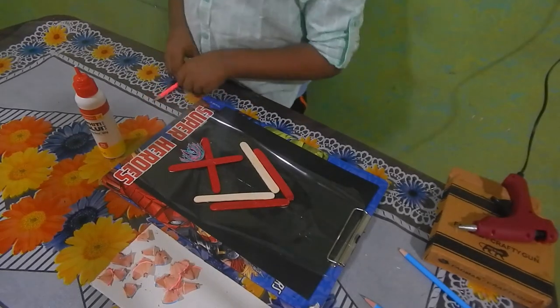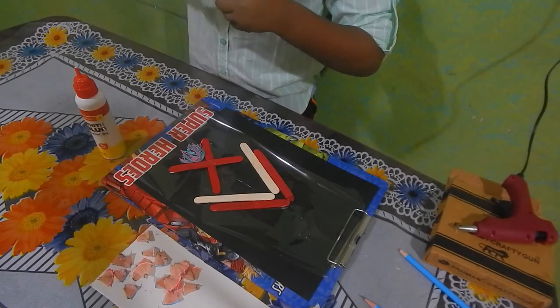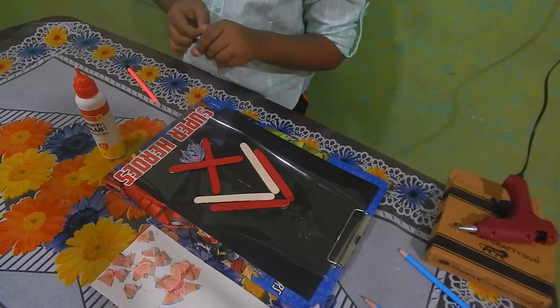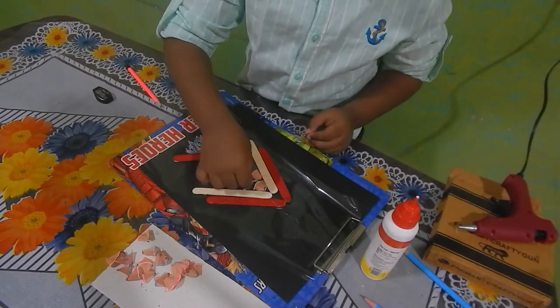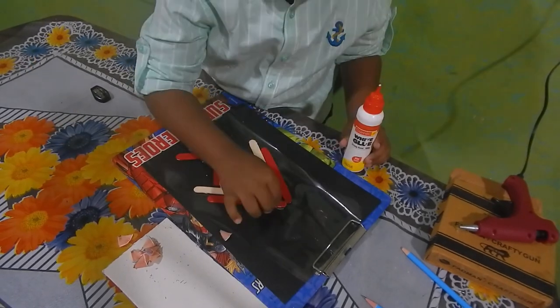Now take a pencil and sharpen it. We can use this as scales. See, our fish is ready.